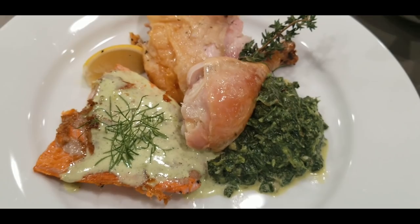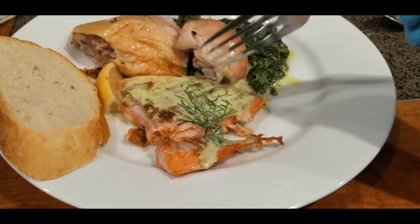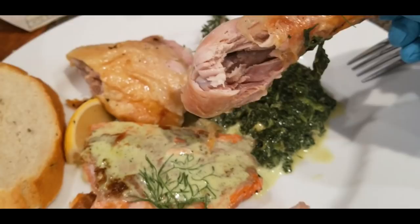Super simple. Here's the final dish and I'm going to give it a taste test. Perfectly cooked salmon, absolutely delicious with the béarnaise sauce. Now I'll take a bite of the chicken — perfectly cooked, very herby with all the garlic and herbs underneath the skin. Perfectly cooked, absolutely tender and delicious.